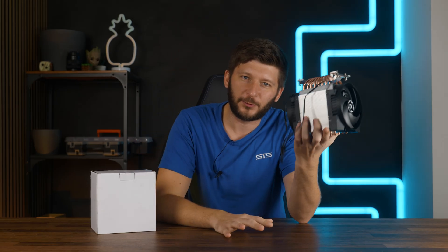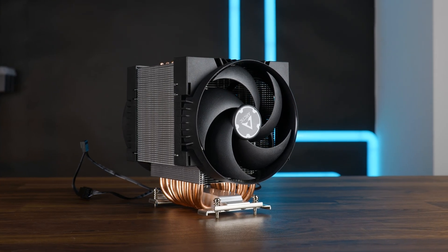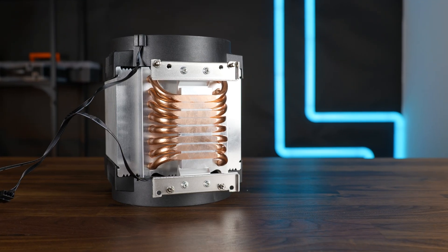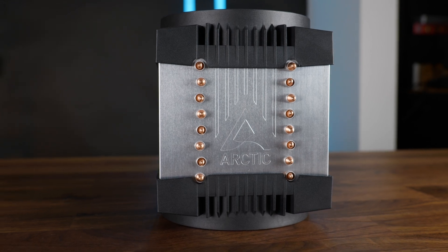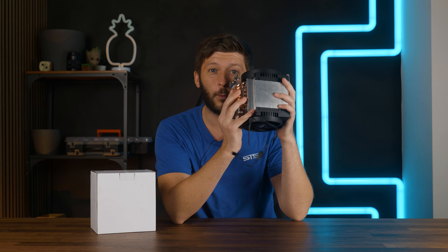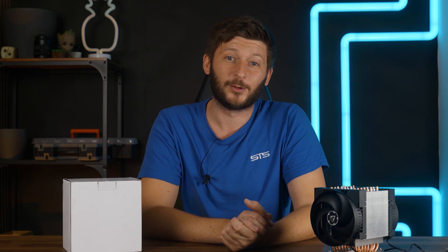What would happen if we take an Arctic Freezer 4U SP3 — a cooler meant solely for Epic and Threadripper CPUs, a cooler so huge we pay property tax on it, a cooler meant for 300-watt workloads thanks to its 8 direct-touch heat pipes — and we strap this 1.2-kilogram shank of aluminum onto a consumer-grade CPU? Let's find out, and spoiler: it's not what you think.